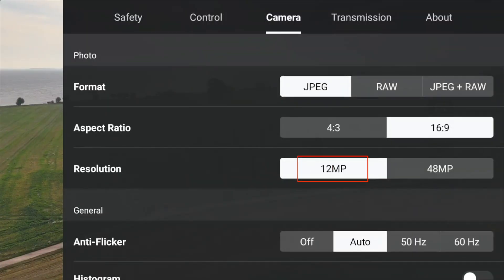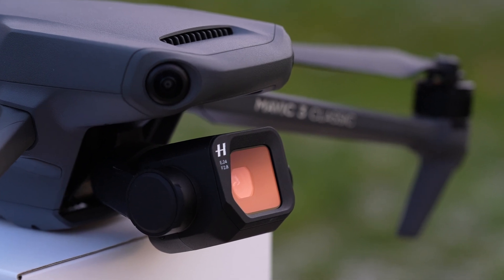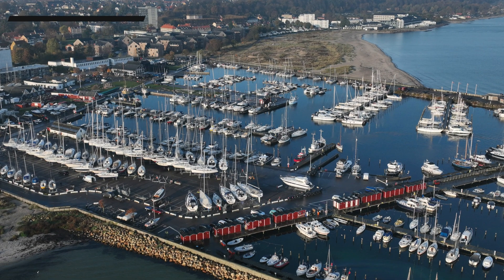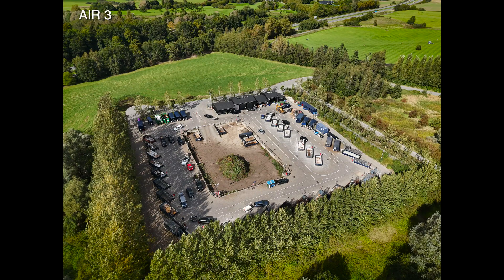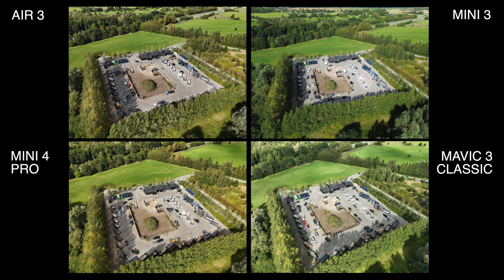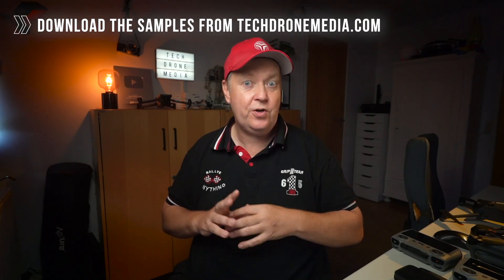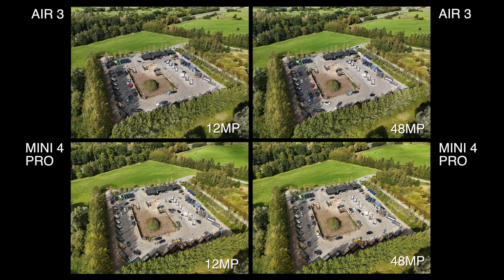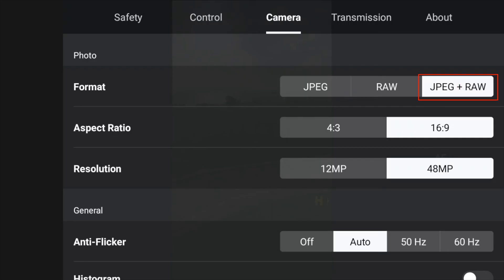With the 1/1.3-inch sensor, the default photo resolution is 12MP, achieved by binning four pixels of the 48MP sensor into one using QuadBayer technology. With the larger Micro Four Thirds sensor of the Mavic 3 Classic, you can capture 20MP photos. For the Mini 4 Pro and the Air 3, there is an option to capture 48MP photos at the native sensor resolution. You can obtain images in both JPEG and RAW with all four models.